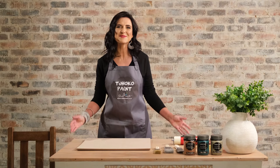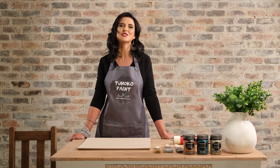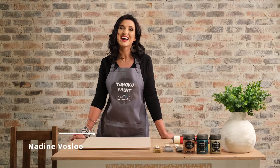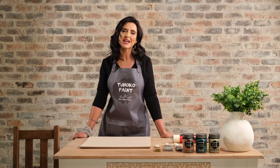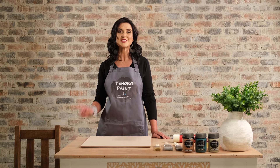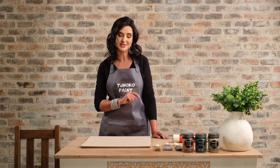Good day, welcome to another episode of ChocoPaints How To Series. I'm Nadine Fossler and today I'll be showing you how to paint with different paint tools. Very important is the size and the texture that you are going to paint on. So here are a few tips.